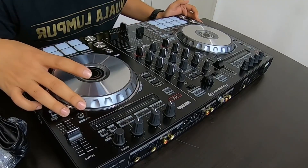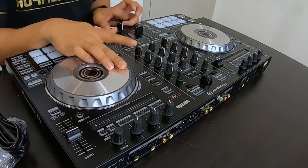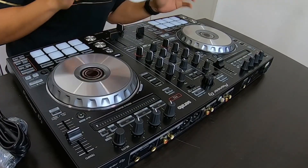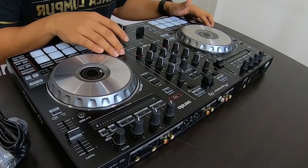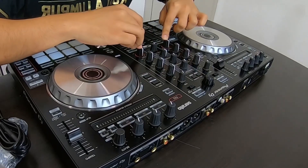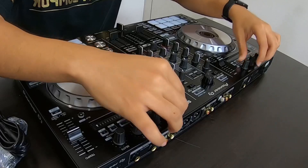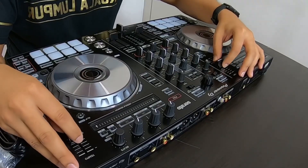Beginning with the setup — the jog is nice. I think this is about a seven-inch jog, feels perfect for my hands. The body is steel, so it's solid and a little scratch resistant. You've got your standard pads — cue, play, sync, shift cues. Standard high, mid, low filters, sample volume, trim, and you can search for your songs. Instant doubles with double tap, needle search, three effects, and beats display.